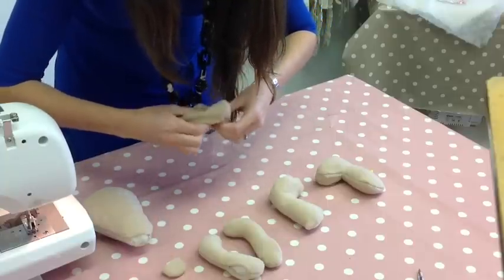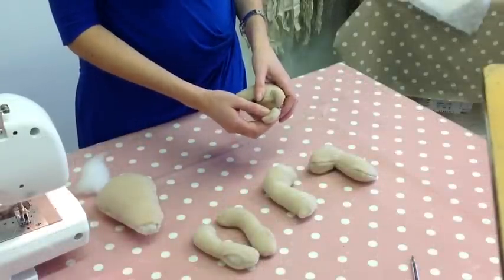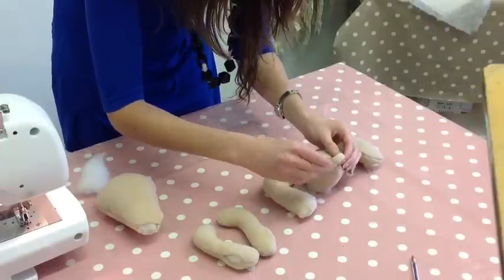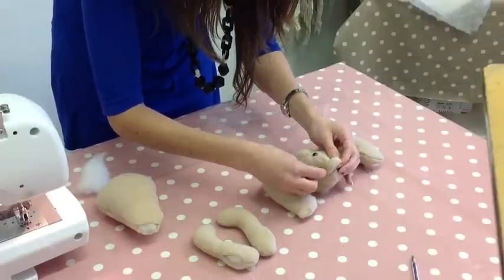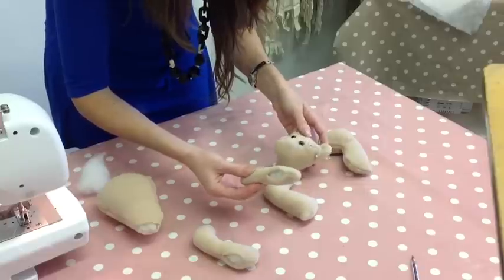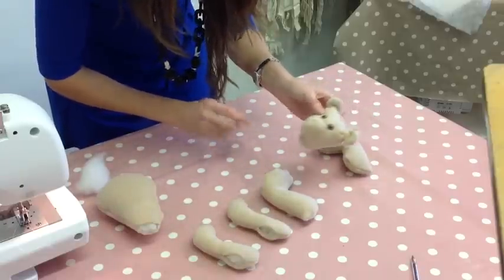Next we're going to move on to Bernard's ears. On this side I've already pinned the ear, and now I just need to hold the other side in place with one pin. In a moment I'll show you ladder stitch on the arms, and then you'll be able to come back and use ladder stitch to sew those ears in place.